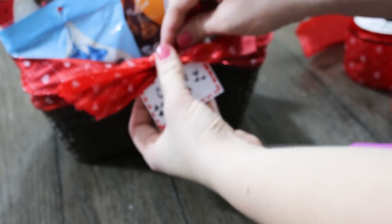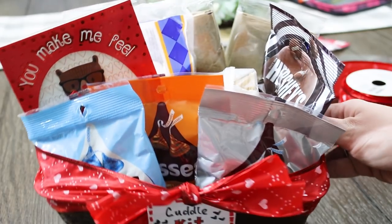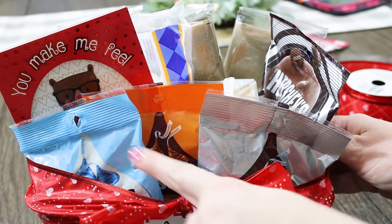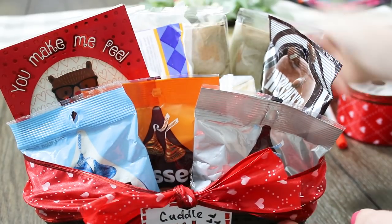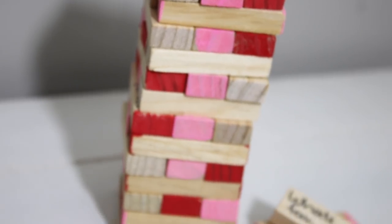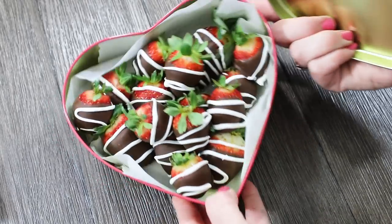Whenever my husband brings home a large heart of chocolate or a bouquet of flowers, I'll be so excited to give him back this cute little cuddle kit and be able to enjoy our night in with our games and our chocolates. Thank you all so much for watching — I hope this inspires you to make your valentine's a sweet little treat. If you enjoyed this video please give it a big thumbs up and make sure you're subscribed.